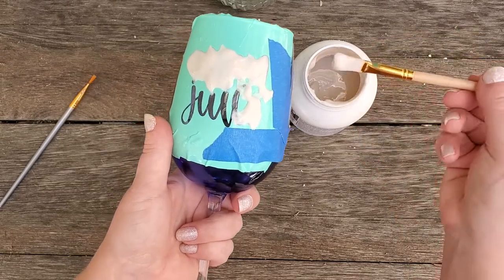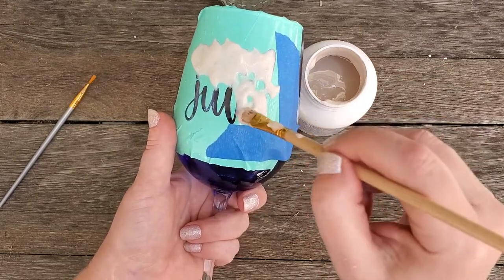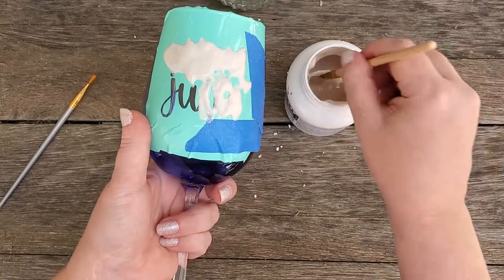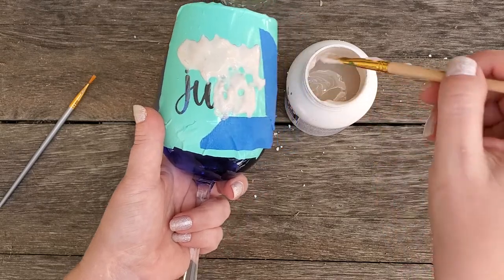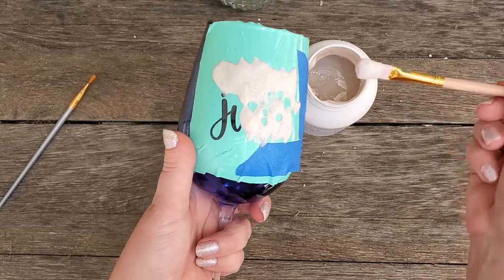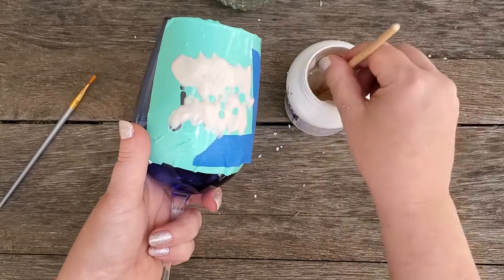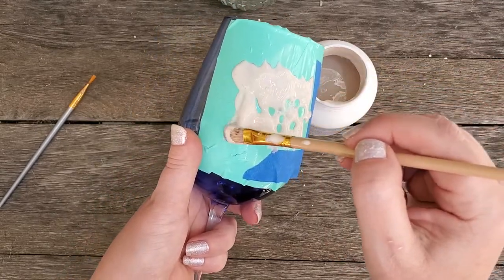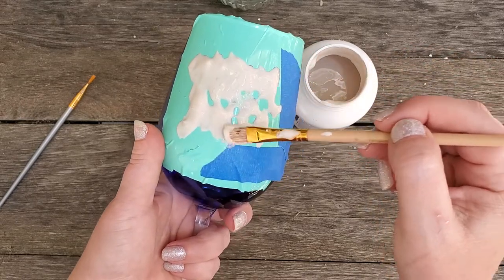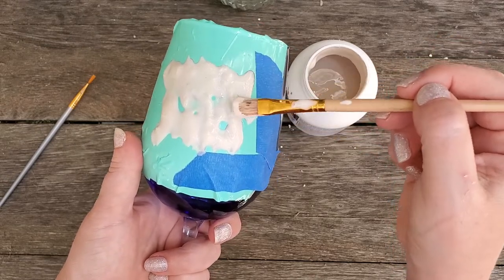I leave it for about five minutes or so, and then I move the product around just to make sure it's got everywhere. I did this blue one just to show you what it would look like on a different color glass — I did a green one for the Grinch design, and these are all Dollar Tree items. I just want to make sure it's covering every spot.